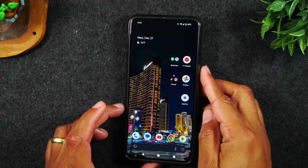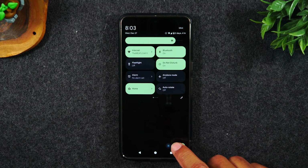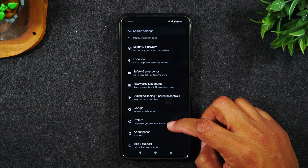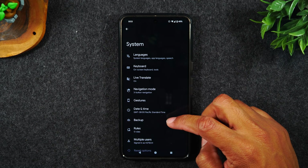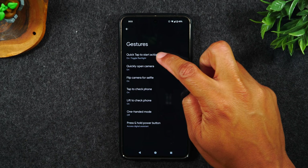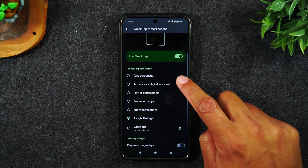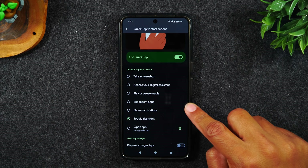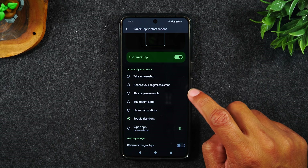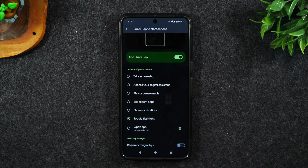Here's how to turn on this feature. Go to the settings — swipe down twice, bottom right corner, tap on the settings wheel. From here, go up to system, then gestures, then quick tap to start actions. First, you'll need to turn this on. Next, you can assign one of these specific commands: screenshot, access your Google Assistant, pause music, recent apps, notifications, or toggle flashlight.